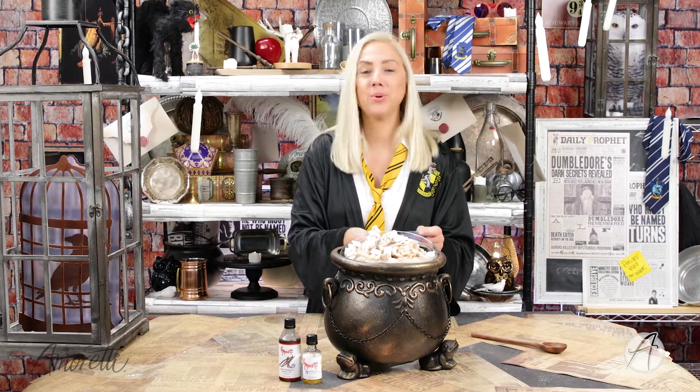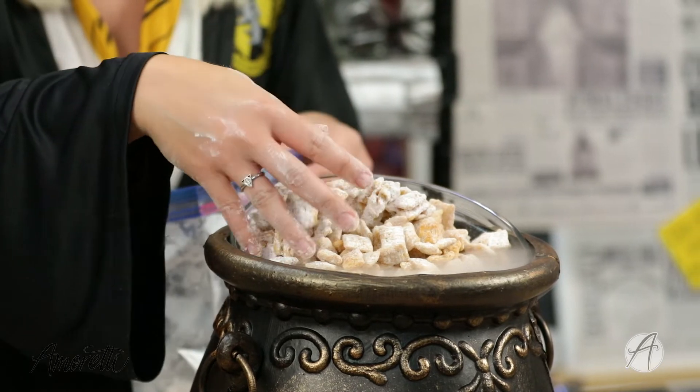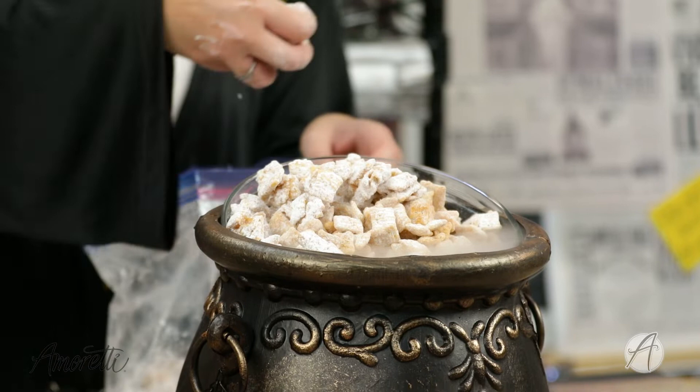Now we're just going to take it out of our gallon-sized bag and add it into the bowl of our choice. Just to make it a little bit more of that spooky themed, we have it in our cauldron here. And it's all ready to go.